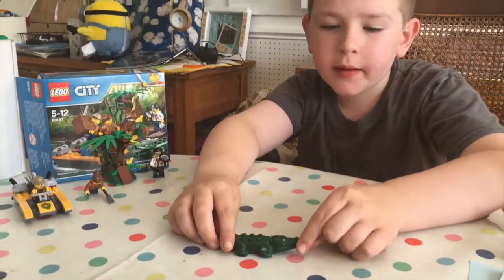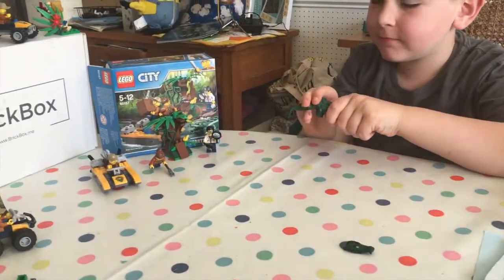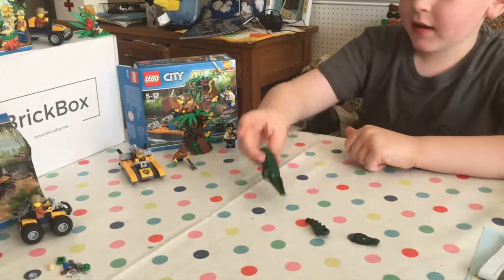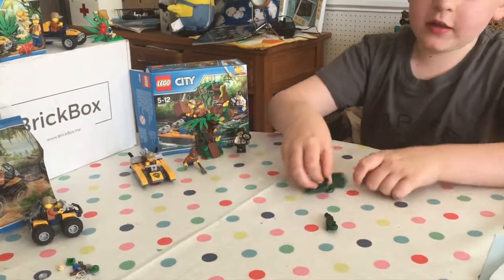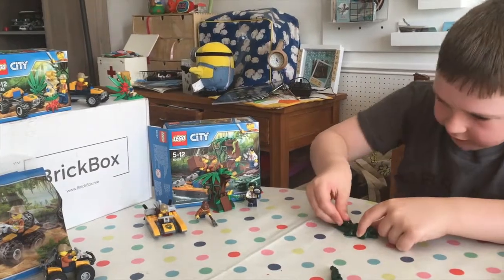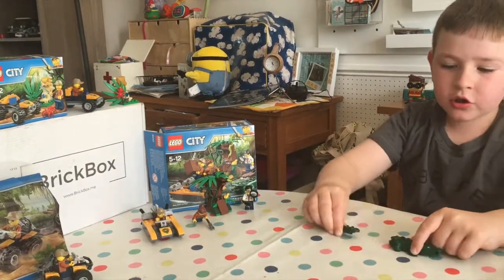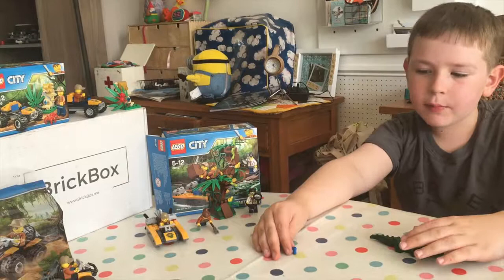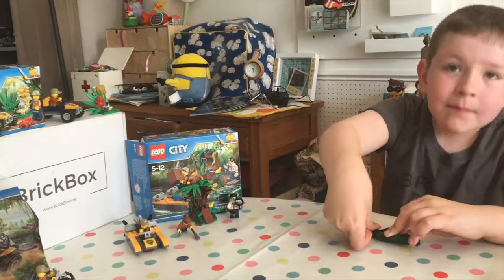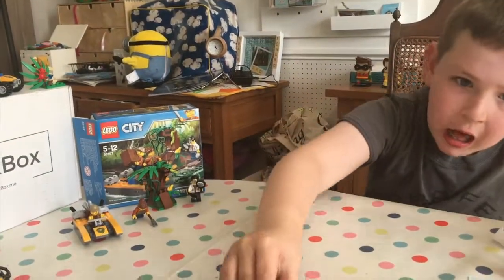The crocodile is made from about four pieces. The head is one bit, then there's the tail and the body. First you put the head on, then the tail - but it's so weak because the tail just comes right off. So you find the technic bit, turn it upside down, find the hole, put it in, and now it can't come out. Is the crocodile your favorite bit of the set? Yeah!